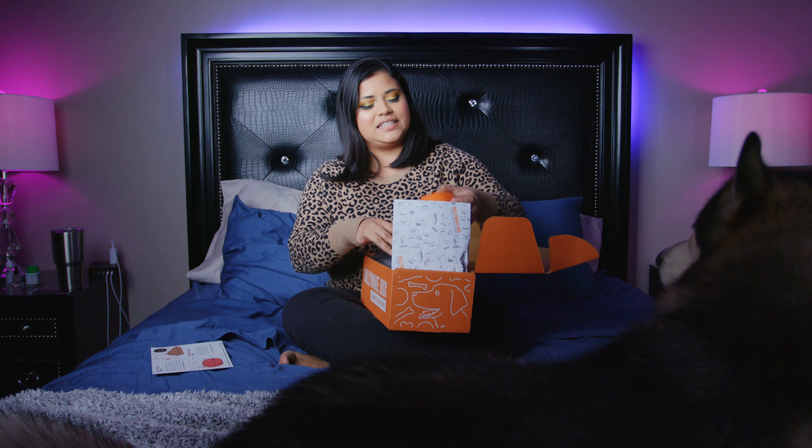Well, that was it for the November Bully Make. I think Bully Make is doing way better with the themes lately. For Halloween, we got the pumpkin, the jack-o'-lantern. Now for Thanksgiving, we got the pumpkin pie and the turkey that he's eating the treat from. I really like that. That's really cool. Well, that was it. Thank you for watching. Bye!